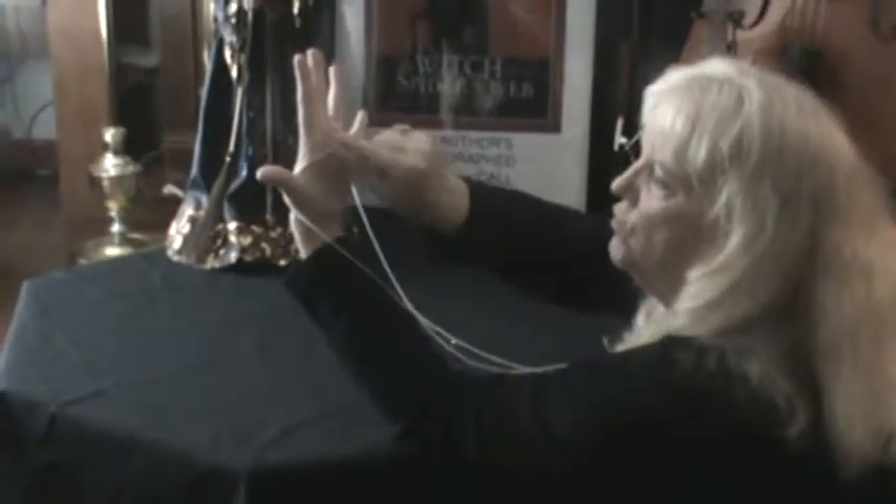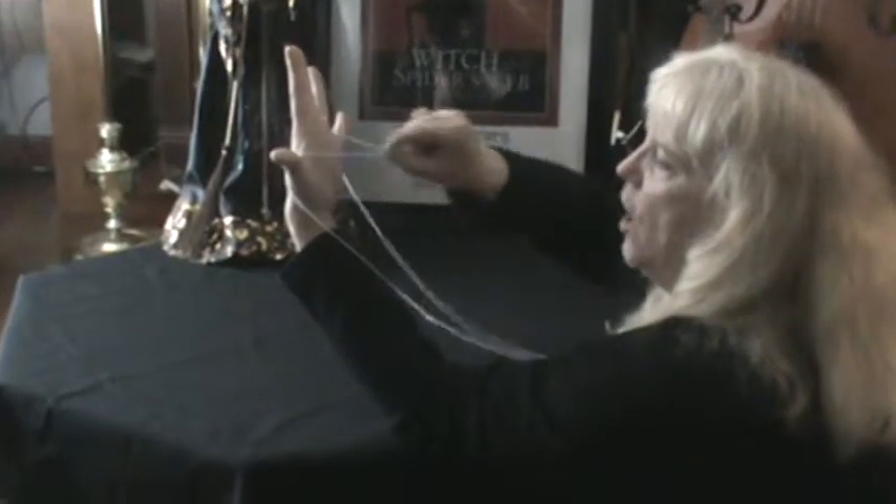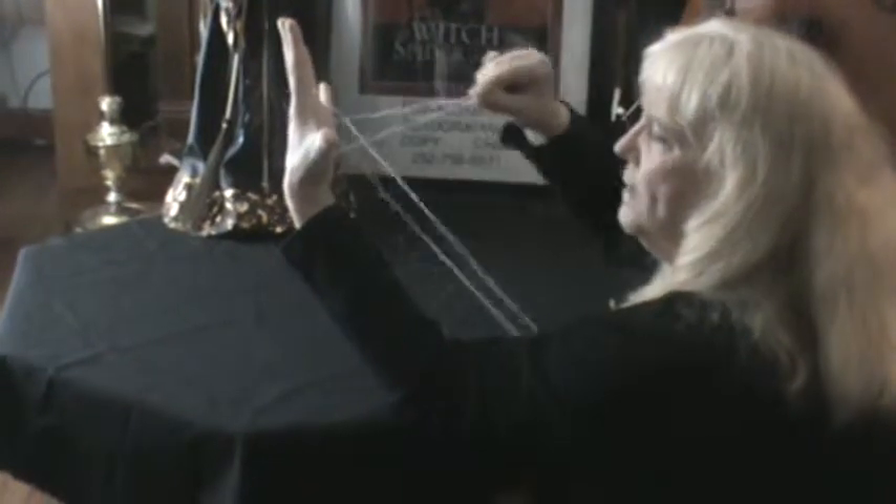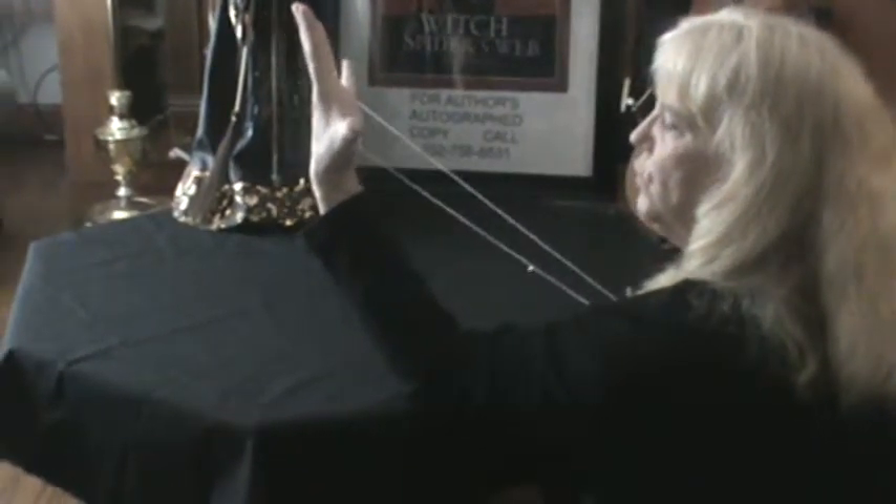You take hold of the string that's in your palm and go one, then drape it again and it goes two. Alright, you've done it two times.